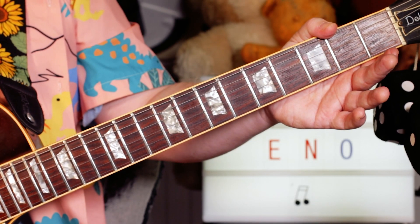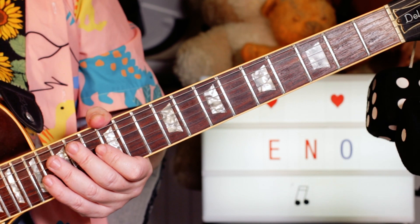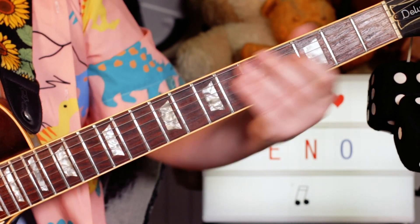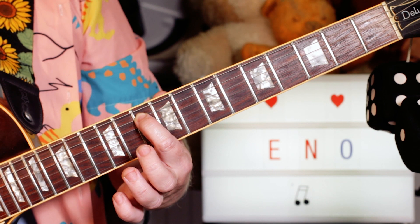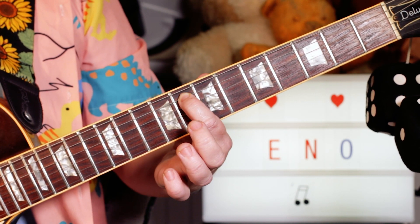Hey guitar buddies, that was Brian Eno and 'Here Come the Warm Jets'. I'm playing the whole melody on the A string, starting with a B♭ — sliding from one to 13 — then going down to a G on 10 and an F on 8.